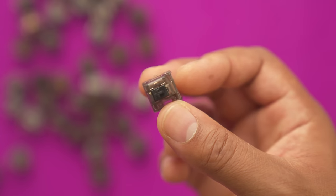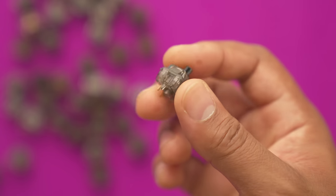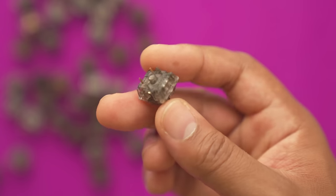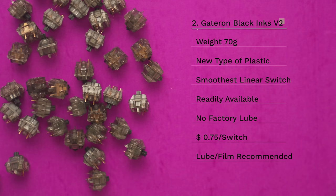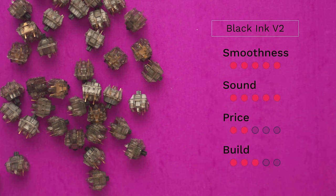But the V2s of the Black Inks — the Gateron Black Ink V2s — came out and they are simply amazing. I started using them and haven't looked back. These are 70 grams, so they're on the heavier side. I highly recommend lubing with Krytox 205 Grade Zero and filming them to eliminate top housing wobble. That will transform these switches into one of the smoothest experiences in the keyboard hobby. These are like my cheat code — if I have a budget keyboard that doesn't sound great, I can throw in some Black Inks and it will sound and feel amazing.